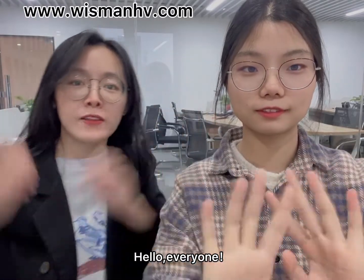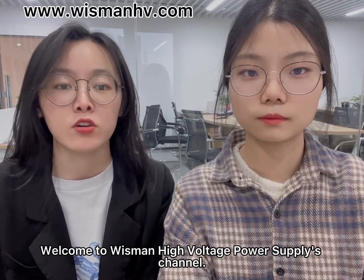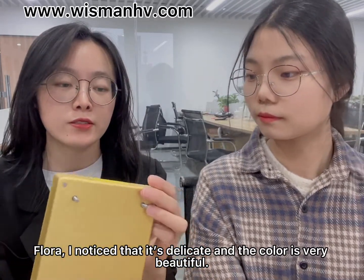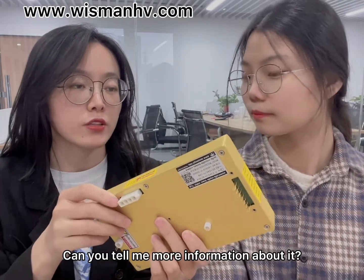Hello everyone, welcome to Wiseman's high-voltage power supplies channel. Today, we will introduce another micro model for you guys. Flora, I noticed it's delicate and the color is very beautiful. Can you tell me more information about it?